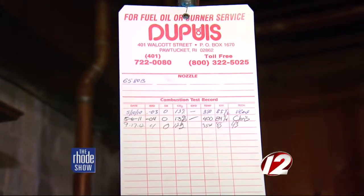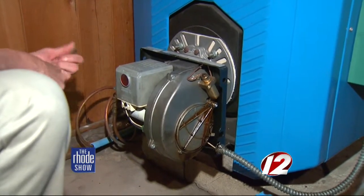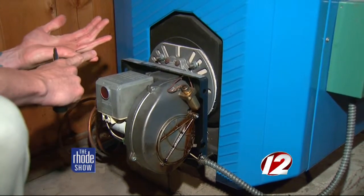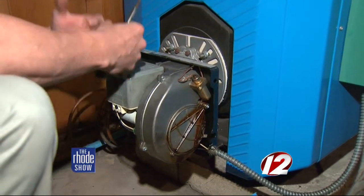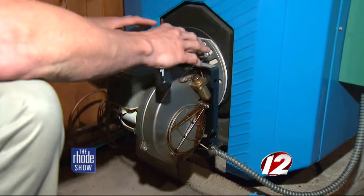We take the strainer apart, the pump apart, and clean the strainer — again making sure we have good gravity flow. We then pull out the nozzle assembly, change the nozzle, adjust and clean the electrodes, and make sure that the incoming air and everything is clean and free of debris.